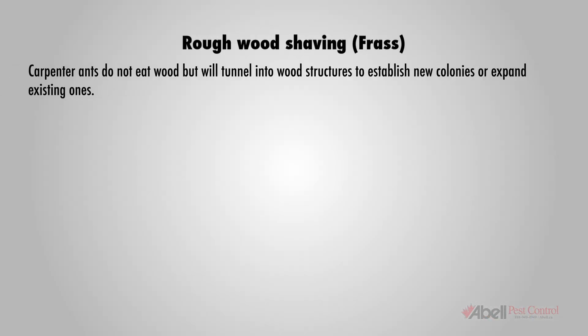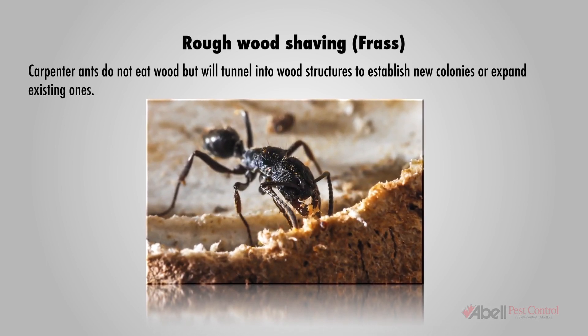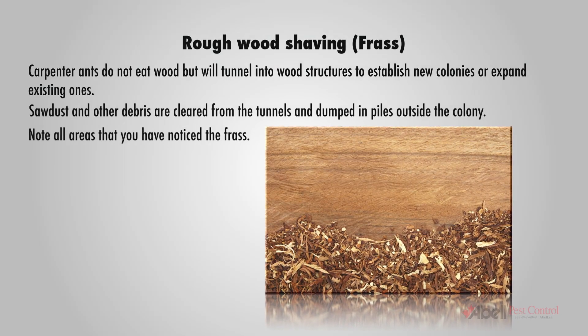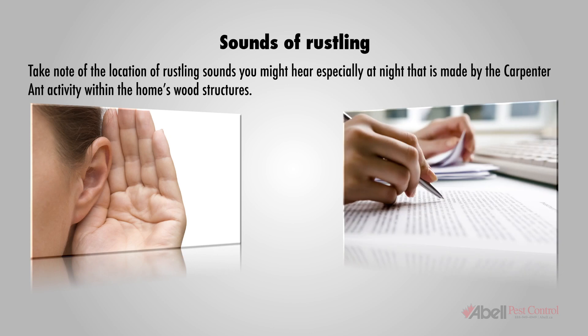Rough wood shavings, also called frass: carpenter ants do not eat wood but will tunnel into wood structures to establish new colonies or expand existing ones. Sawdust and other debris are cleared from the tunnels and dumped in piles outside the colony. Note all areas where you have noticed frass.